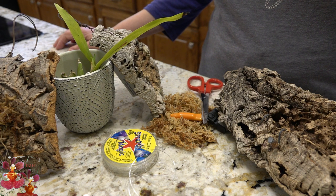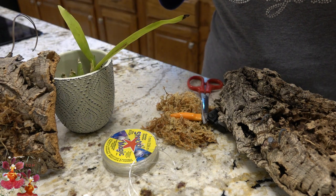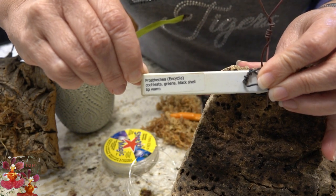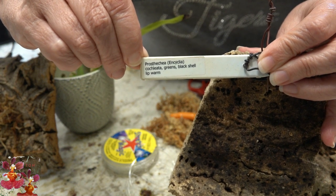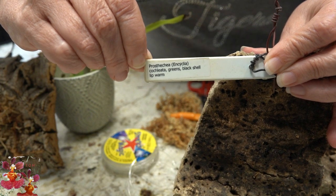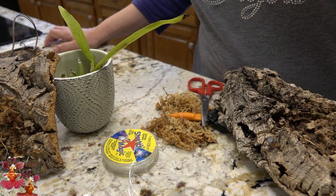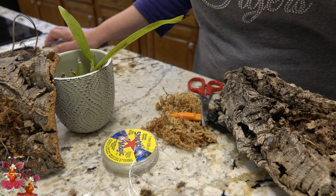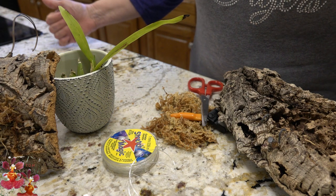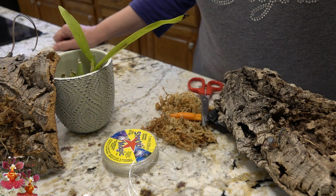A little bit of history about this orchid before we get started. Let me show you the tag on screen so you can see what this orchid is. This one has never bloomed for me, although it has been in my collection for seven or eight years. Should I really be keeping this one, spending time with it if it's not going to bloom? But I did decide that the last couple of years it was doing poorly because of my care, and I am going to give this one another chance because I would like to see it bloom.